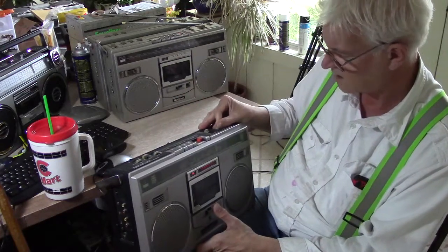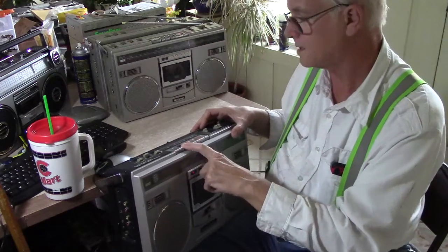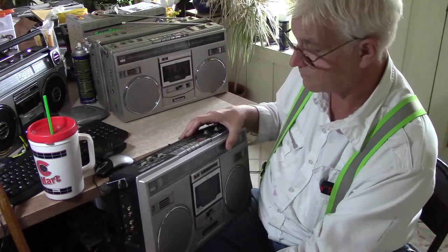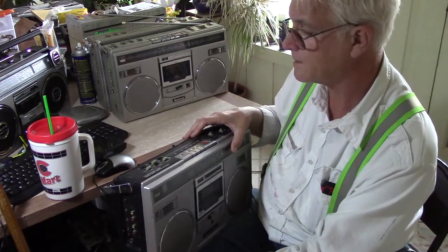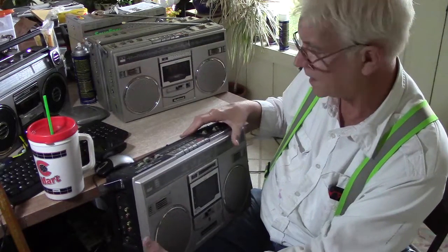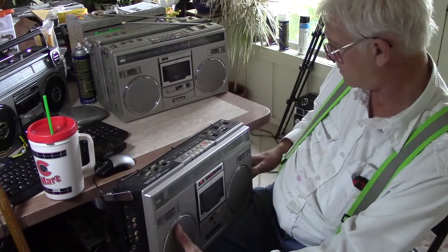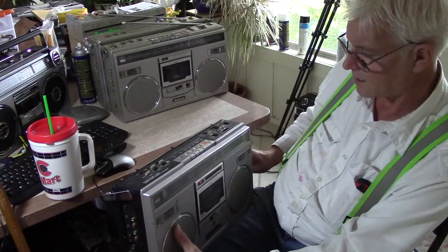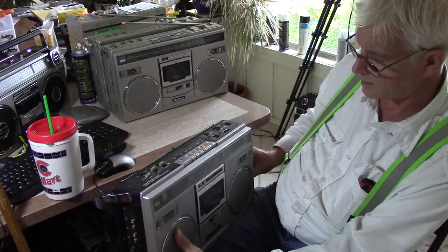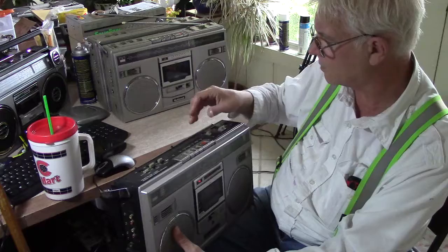Turn the line down. That sounds great. Running on batteries, the battery's nearly dead in this machine, but it all works. Put it back to radio — that's that, that's the shortwave, there's the other shortwave. That's how it works.